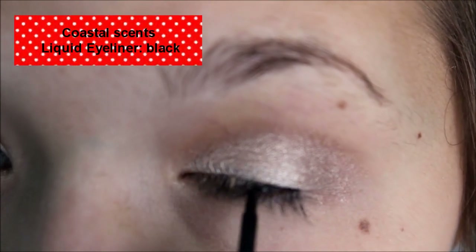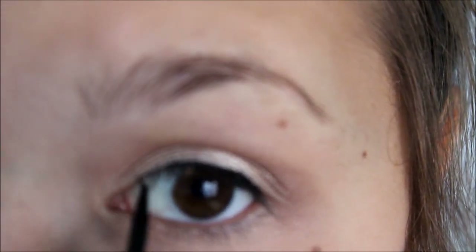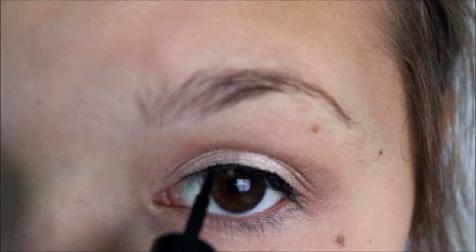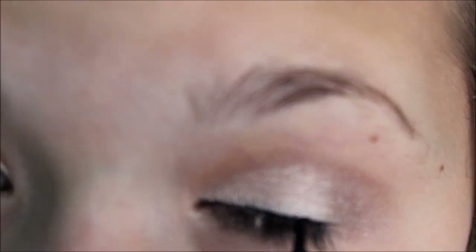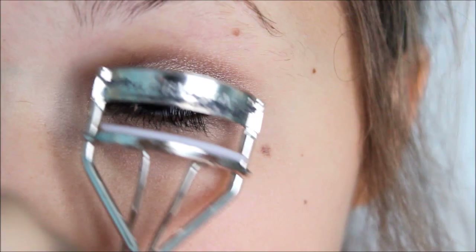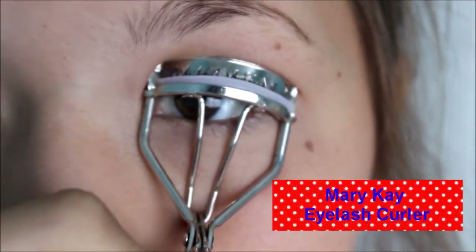And then I'm just going to take a liquid liner and put it on my upper lash line because liquid liner holds longer for the day. And now I'm just going to curl my eyelashes so I can start my mascara.